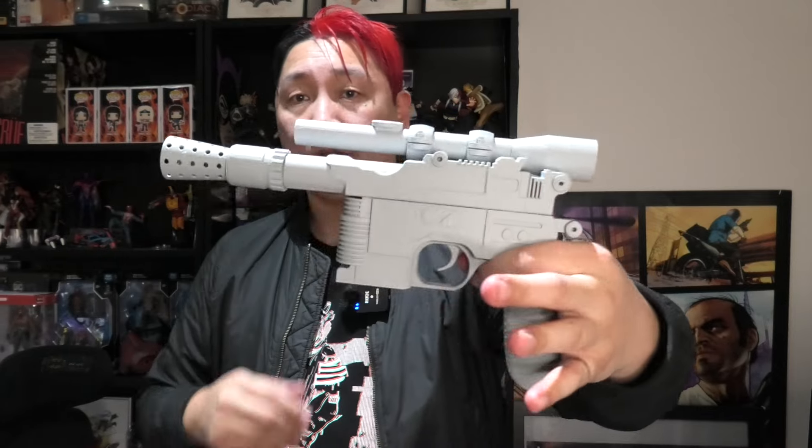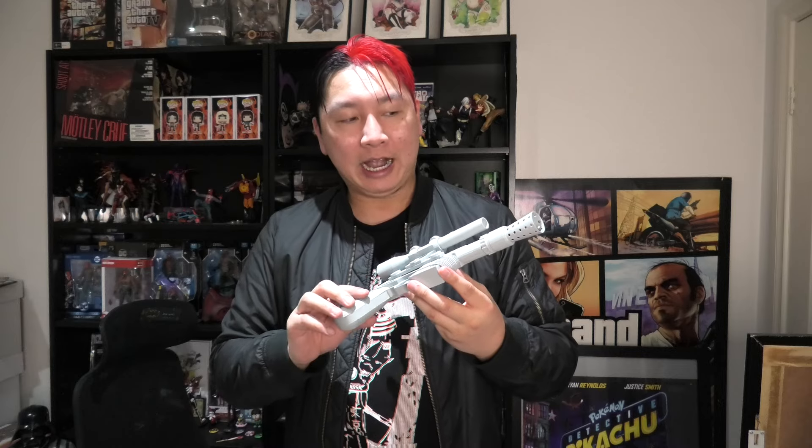I've got two things I'm going to throw at him, and I don't even think he knows what one of them is. The first thing is this Han Solo blaster — shout out to my mate Ashby who I work with, he 3D printed this. I've had it for quite some time now and I've been wanting to get it painted up. Originally I was going to do it myself but then I realized I don't want it to look bad, so I figured I'd give it to an expert.